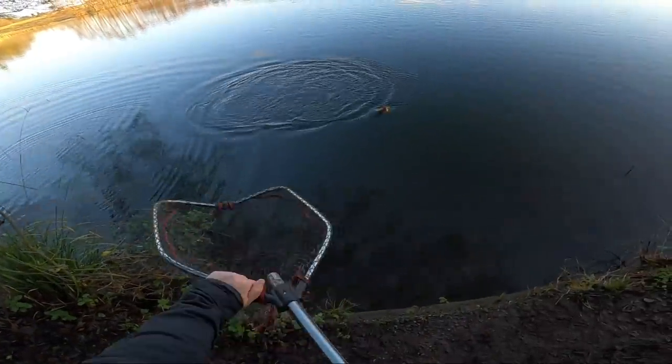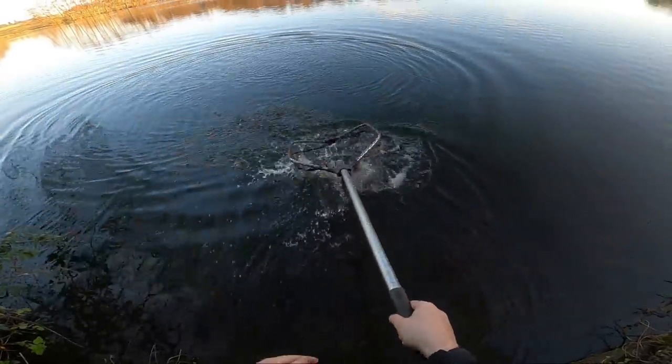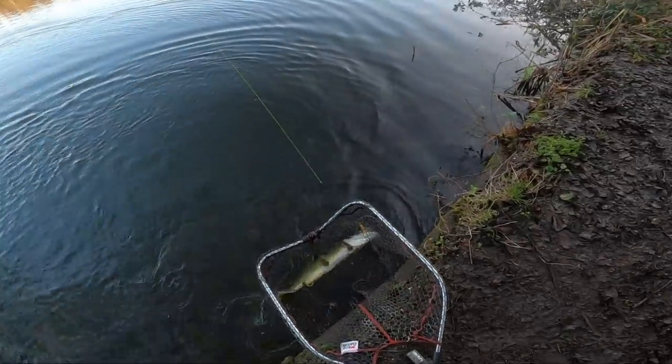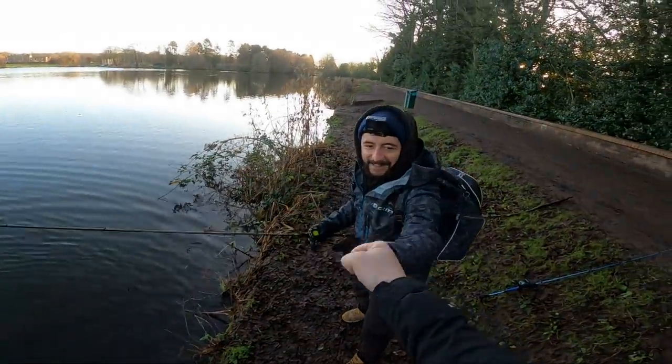Came right out of that margin though. That'll do. Well in, mate. Tough day. Well in. Good job.